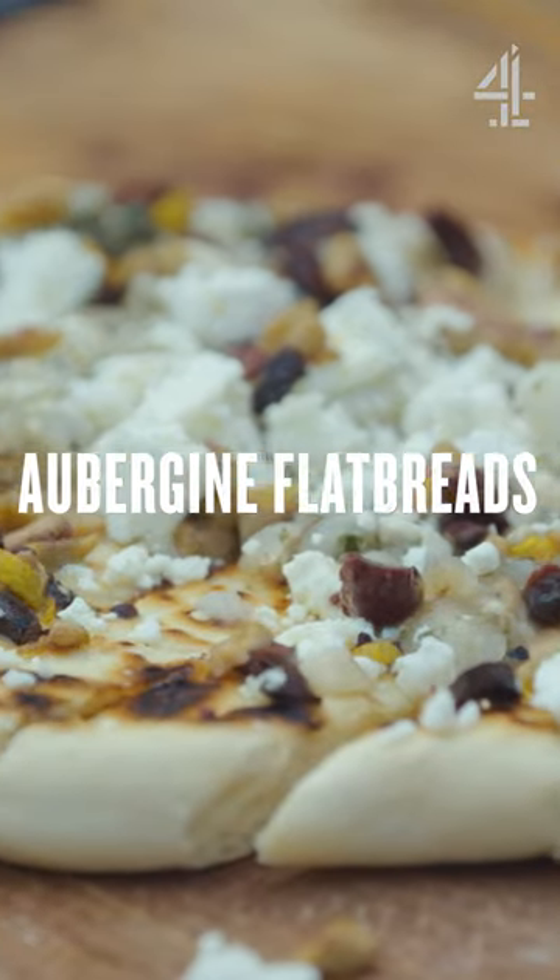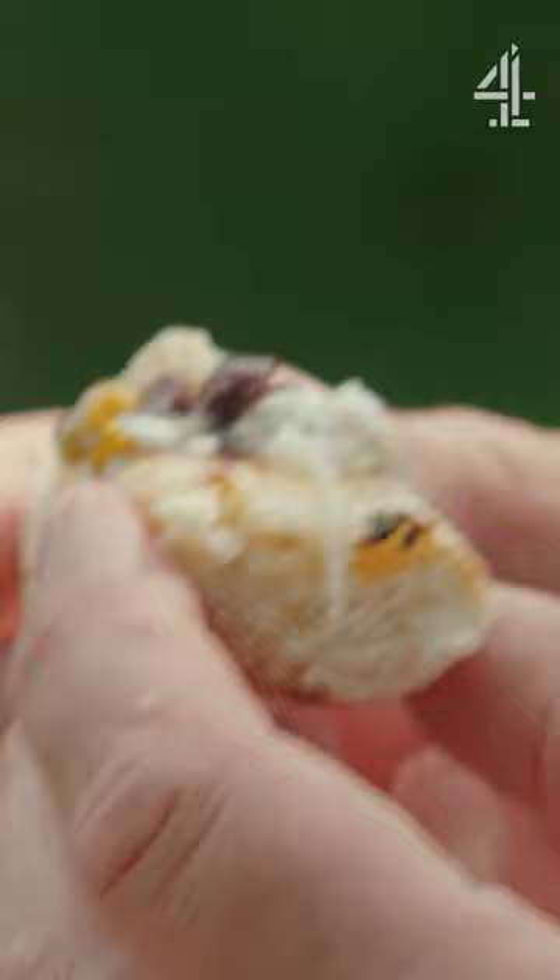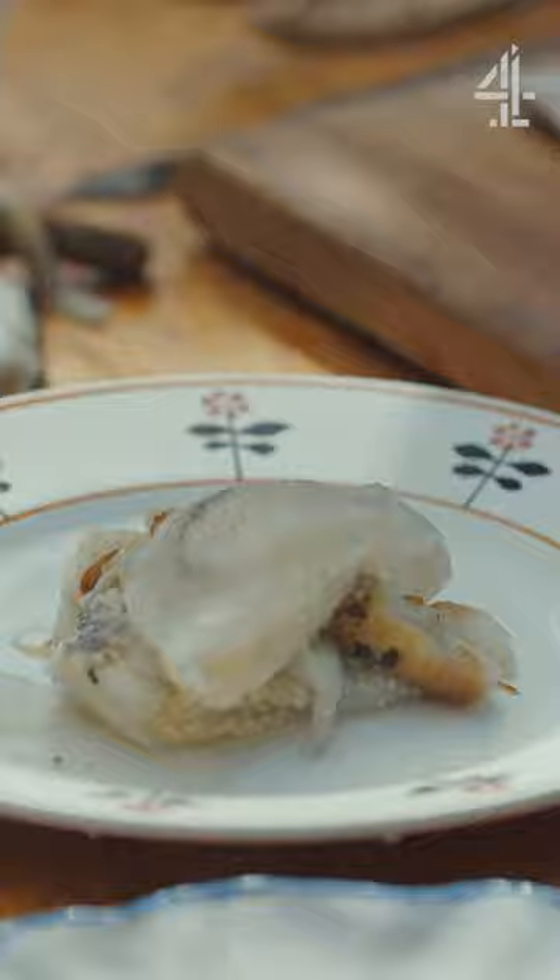So I'm making a super easy delicious flatbread. Lovely hot bread, crispy, fluffy on the inside, like gooey, beautiful, smoky aubergine, gorgeous. You could do this in any home, really quickly.